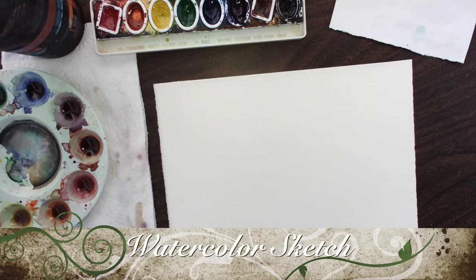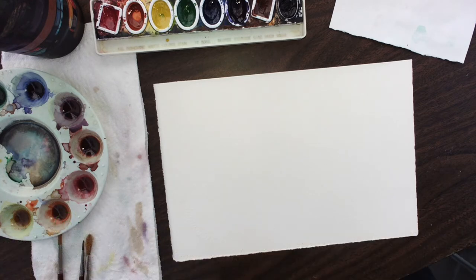After learning how to mix, and some watercolor techniques, and how to shade and think about some perspective, we're now going to take those ideas and work them together in a nice landscape painting.